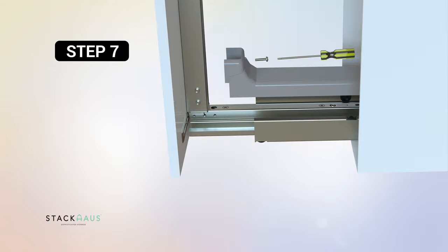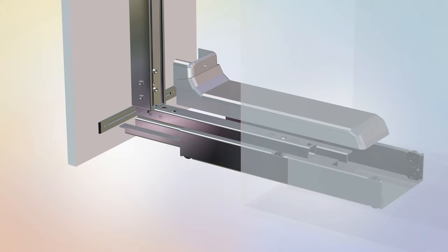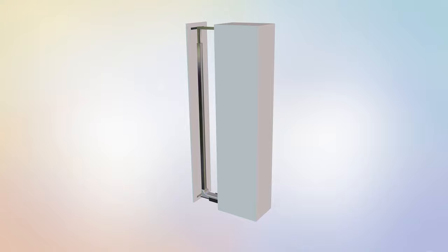Step 7: Attaching the bottom frame cover. For this step you will require the following parts. Begin step 7 by locating the part B low frame cover. Place part B over the lower rail, slide it and lock it into place. Secure part B to the lower rail using one part M screw. Tighten the bolt using a Phillips screwdriver. Step 7 is now complete.